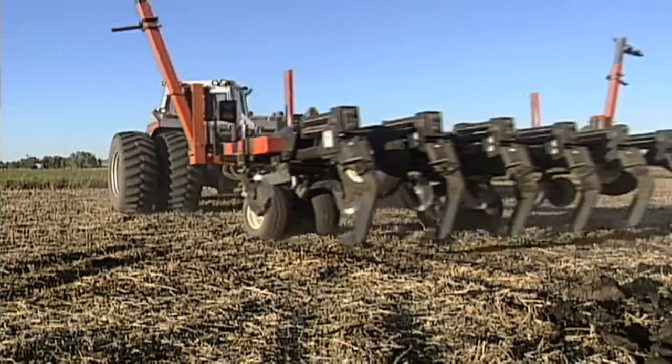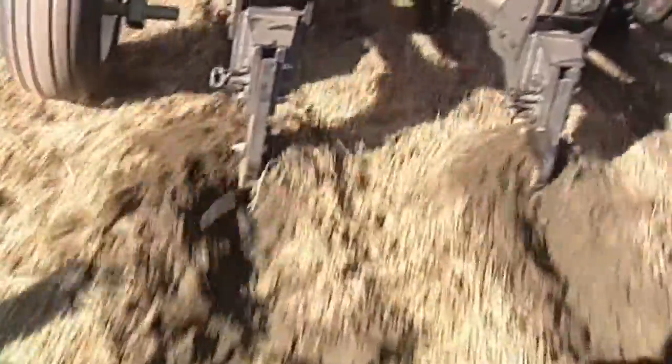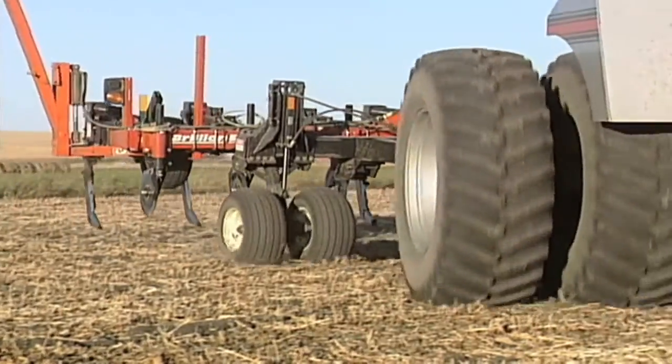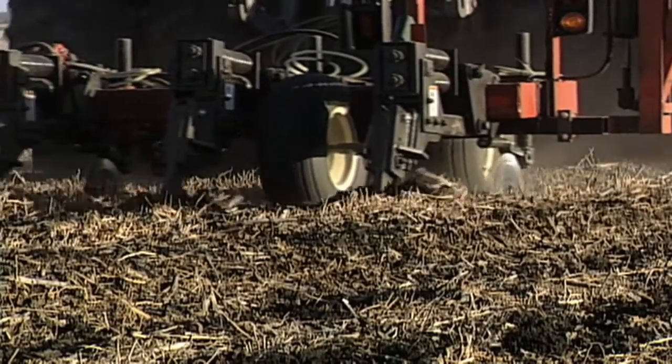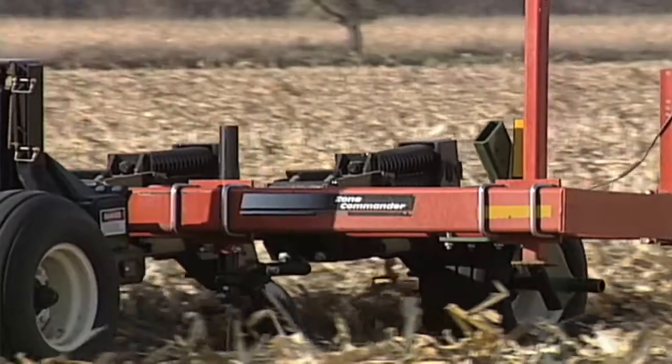There are a couple of different ways to remedy compaction. Our preferred method on our farm is a zone builder — using a straight shank at 30-inch spacings. The shank is just a couple inches wide at the tip, so it's not a big wide shank. We aren't trying to turn over a lot of soil; we're just trying to slice through that compaction layer, leaving the topsoil mostly undisturbed, but slicing slots down through the compacted layer so roots will find those slots and moisture will move down below the compaction layer where we can access water and nutrients — or get rid of excess moisture.